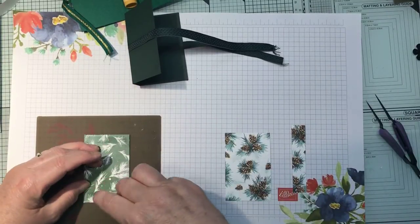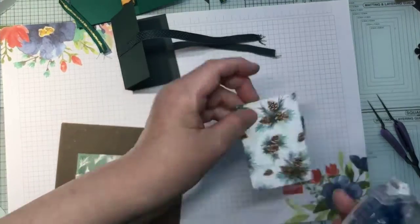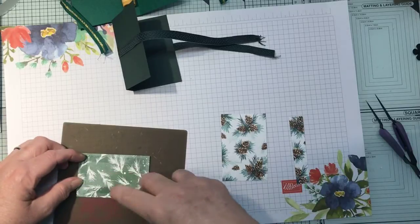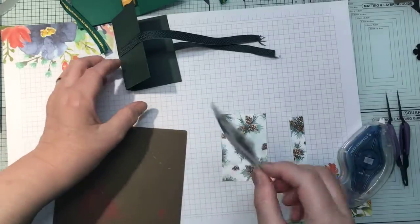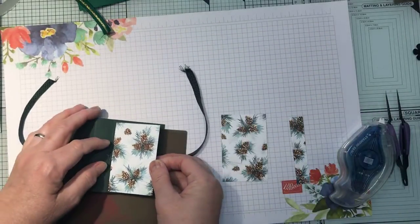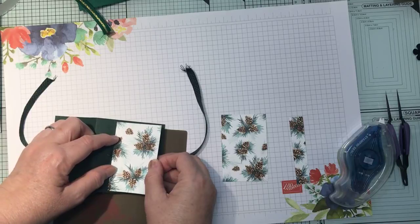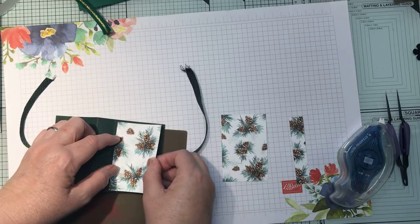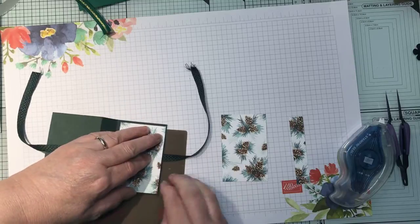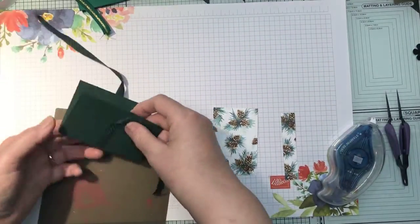I'm using my Stampin' Seal Plus just because I don't want it falling off. My cardstock is Evening Evergreen, and I think that's Evening Evergreen in there with a bit of Early Espresso and Crumb Cake by the looks of it. There's not really a direction for this, so you just want to line it up so you've got just a tiny little frame. Try and get this on straight — there we go, and then the same on the other side.